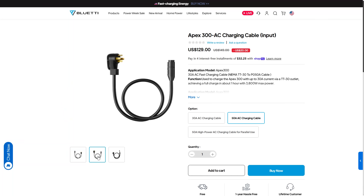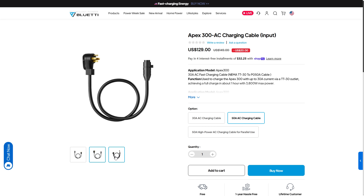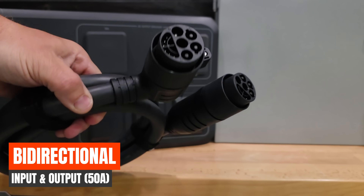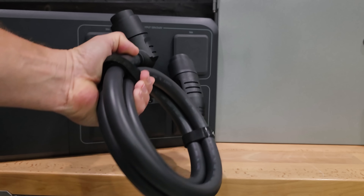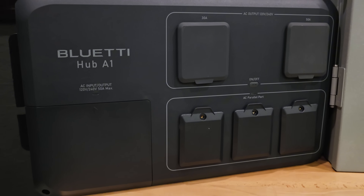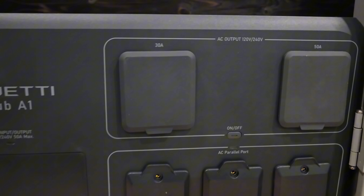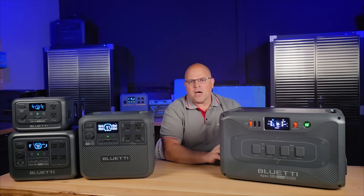You can connect this directly to a transfer switch and back up those central loads with absolutely no problem, and that is a pretty standard cord that can do that. There is also a 50-amp input and output cable that connects this to the Hub 1 from BlueEddy, where you can connect multiple units together.